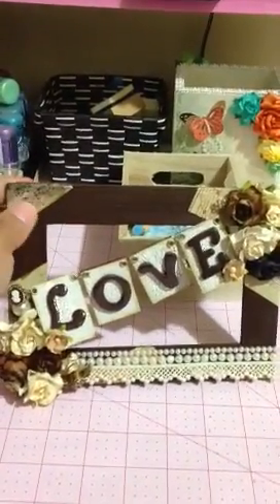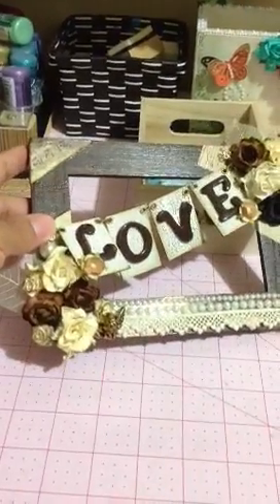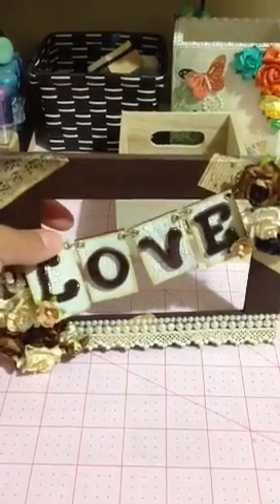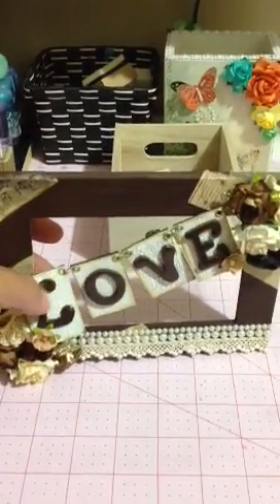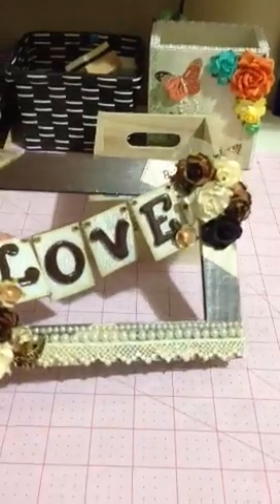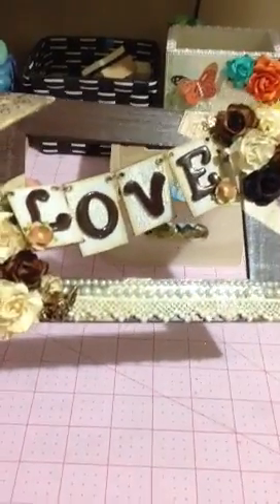I added some Tim Holtz paper and mod podged it on there. The flowers are all I Am Rose's flowers, and a little pen that I made. The little chipboard letters are actually wood lettering on chipboard that is crackled with Tim Holtz distressed crackle paint. And then the bottom ribbon with the pearls is all one piece.